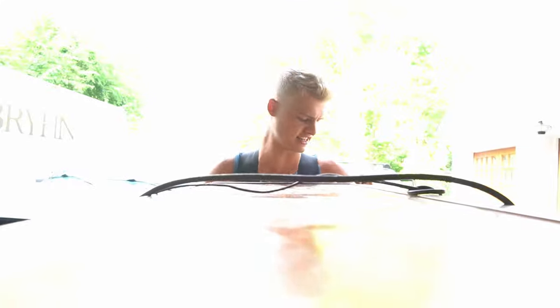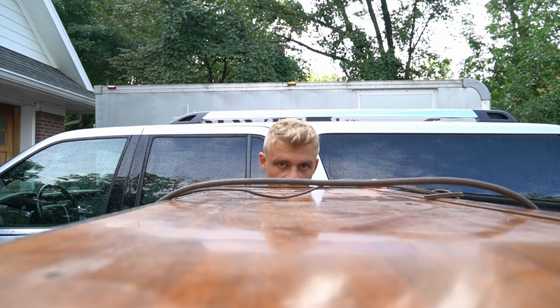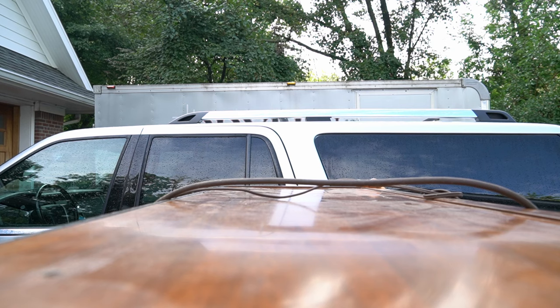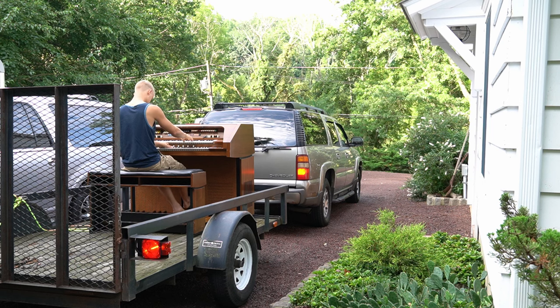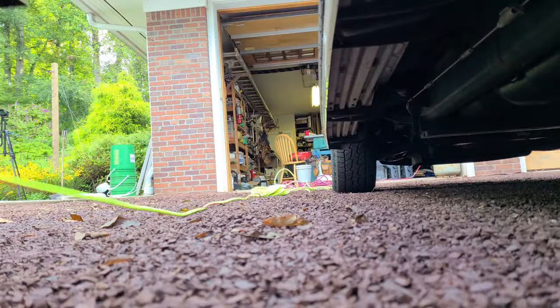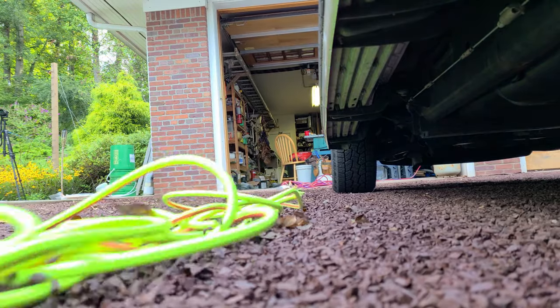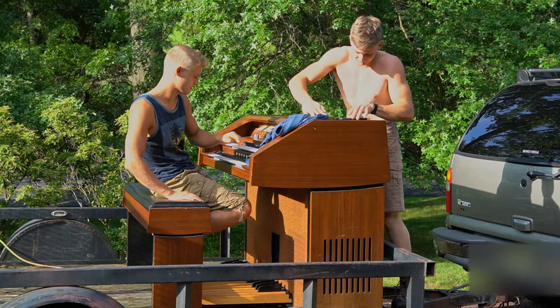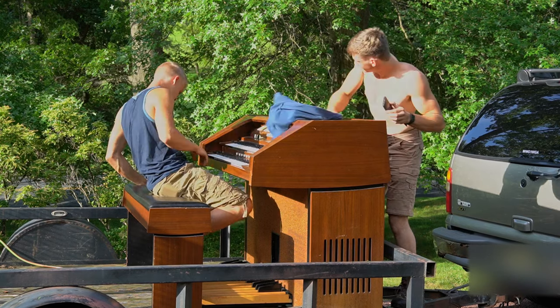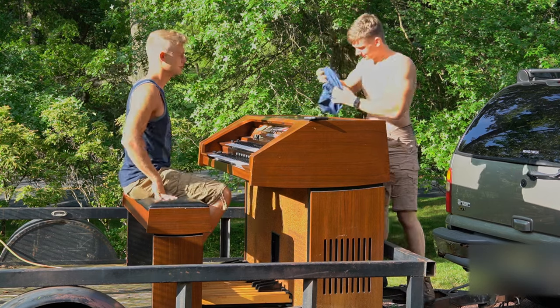Alright, we're almost there. The light. Alright, that should be good. Good enough. Put your shirt back on.